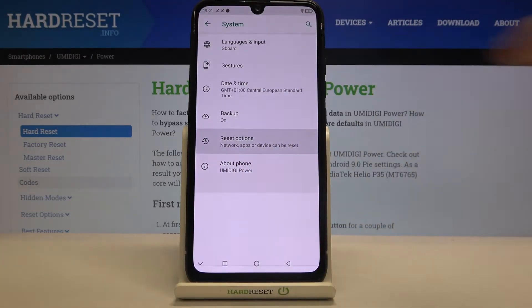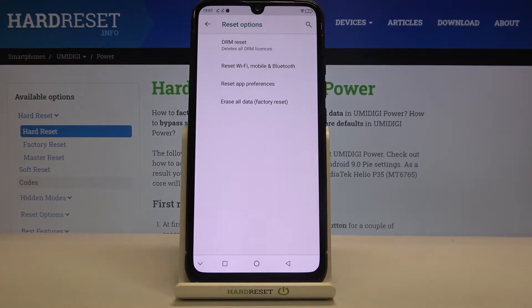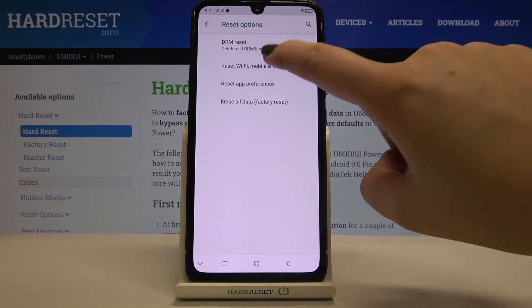Here we've got Reset Options, so let's enter. On the second position we've got the option we are looking for, so let's tap on it.